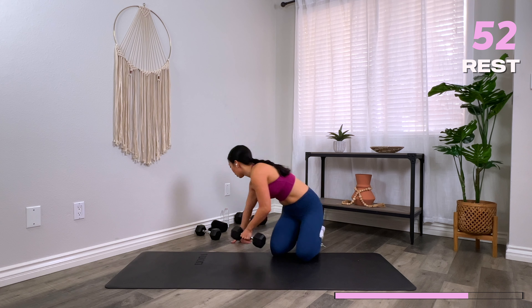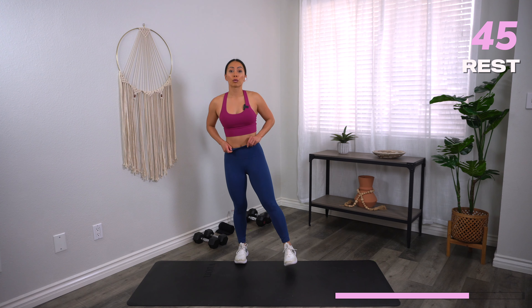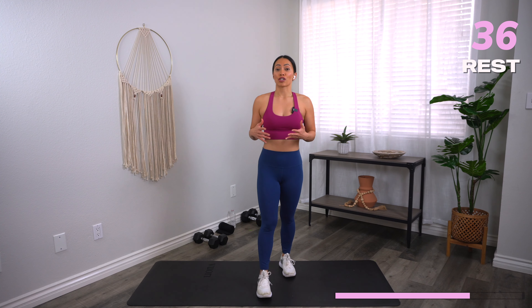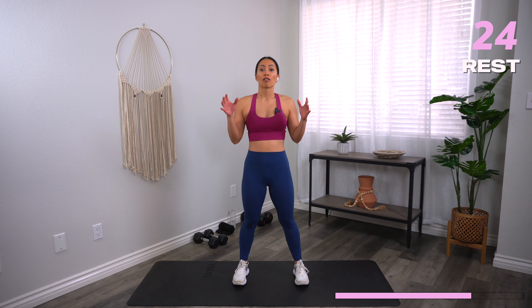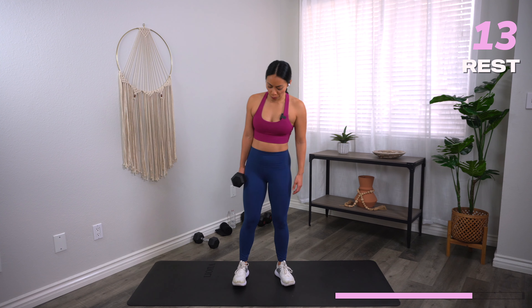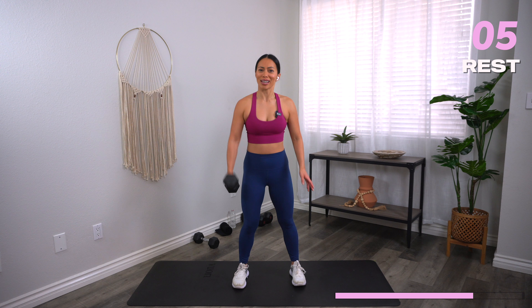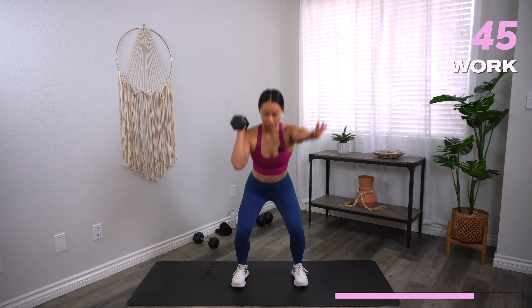You made it to block number three, which means we're going to go back to the very top and combine every single move you already know for a final round — back to back to back. Again, 45 seconds on, 15 seconds rest. Starting with your single arm full thruster — 22 seconds on one side, then switch. This is your last chance to challenge your weights — go a little heavier, or if you challenge yourself too much, go lighter. Focus on form. Progress, not perfection. It's all about getting better and stronger each and every day. Let's go. Watch the knees — make sure they're right in line with your toes. Switch. Exhale on the press up. And rest.